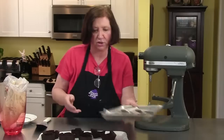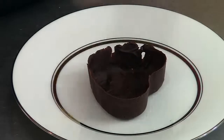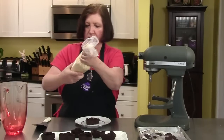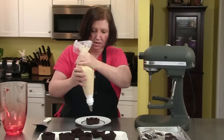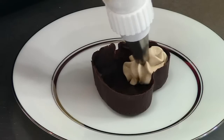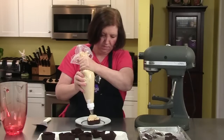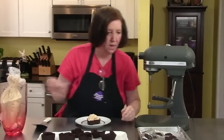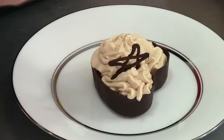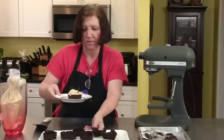Let's put together one of our desserts. We get a plate, we'll do a heart-shaped cup. Let's get our mousse and pipe it in. Maybe we'll add a star or two as decoration. And there's one peanut butter mousse dessert! I'm going to finish the others and have a whole tray ready for company this evening.